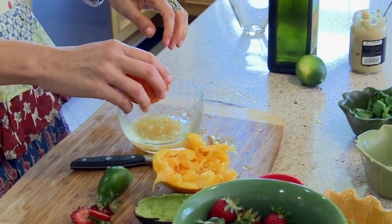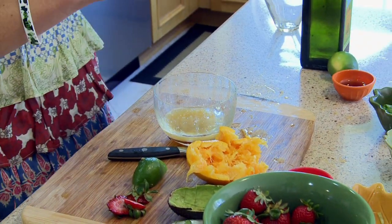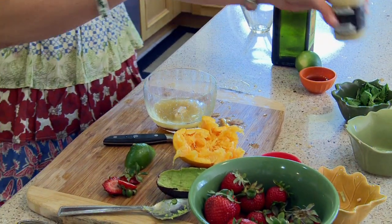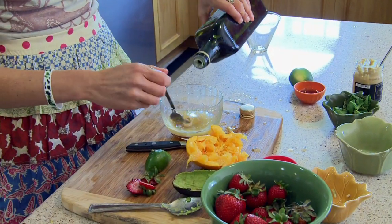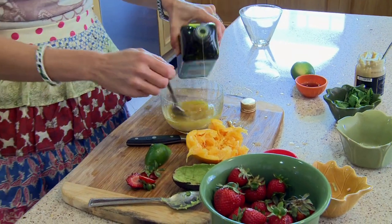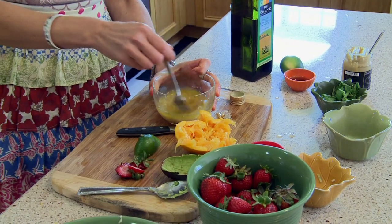About two teaspoons of agave nectar — raw, dark agave nectar, a low glycemic sweetener. And about a tablespoon of Dijon mustard. And lastly, we're going to whisk some extra virgin olive oil in there, probably about two tablespoons. And this will give you a nice, sweet, light dressing to put on top of the salad.